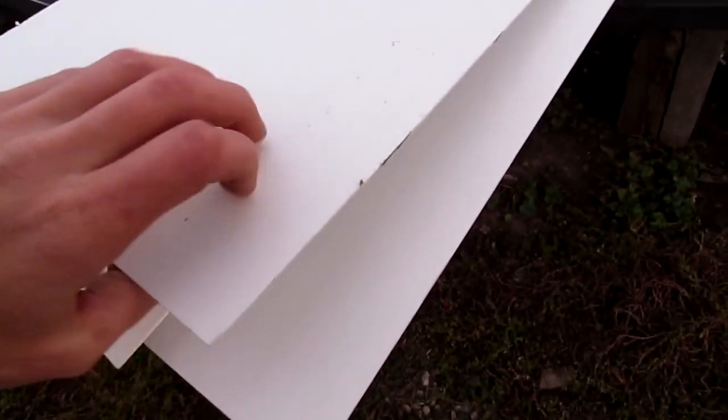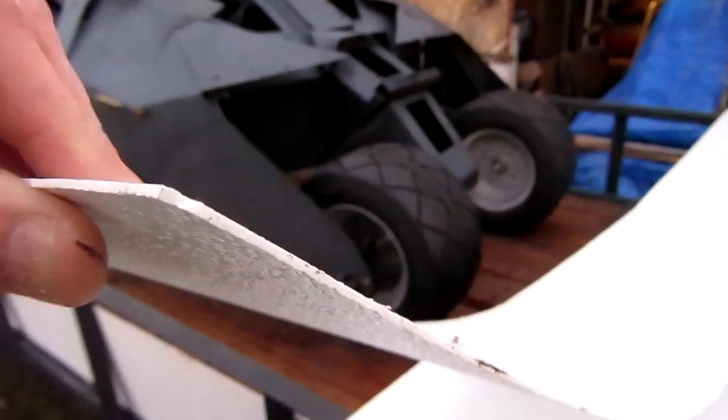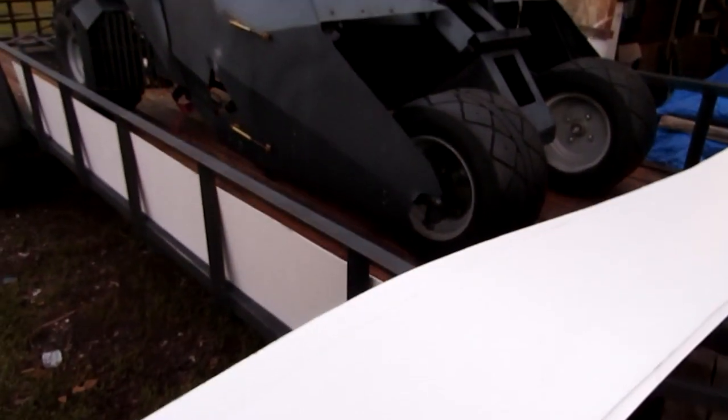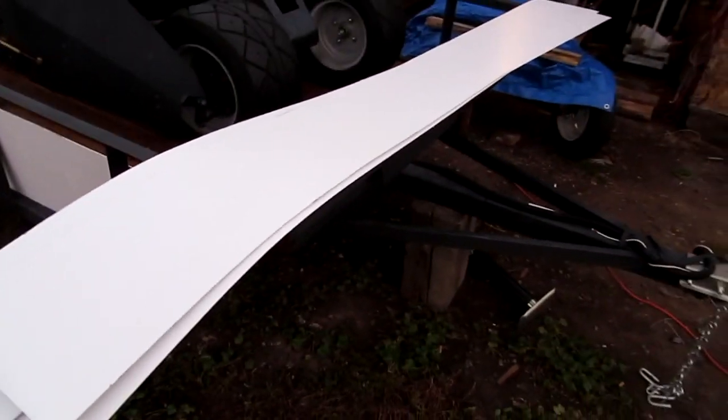I went down and got some white paneling to show you what it is. It's the stuff you put in showers, you know, it's got that texture to it. I don't know how thick it is — I think it's measured in millimeters — but I got a sheet of that.